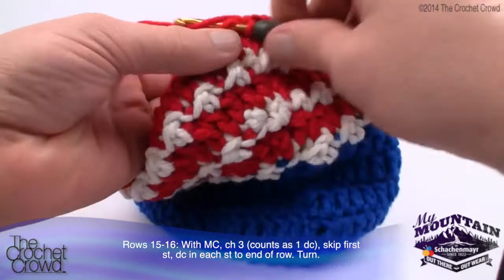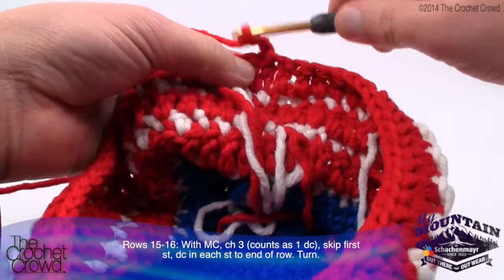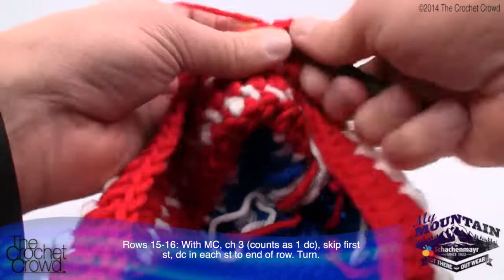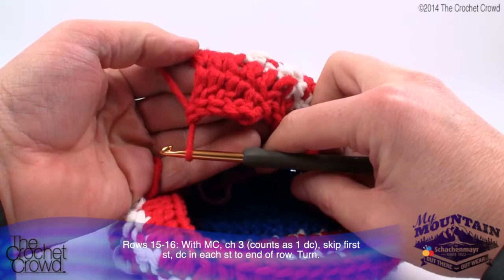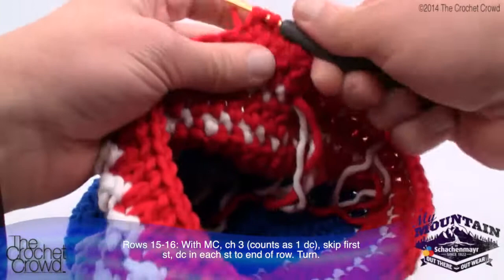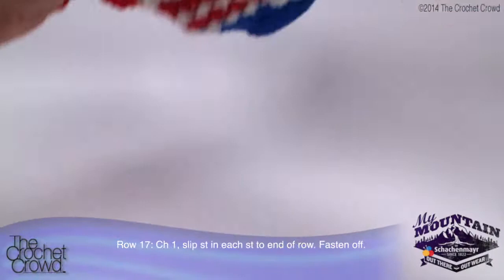Coming all the way back around, slip stitch to finalize row 15. Then turn the whole project and chain three: 1, 2 and 3, working along the other side. Turning the hat gives a perception difference when wearing it - the other side of the stitches always looks slightly different. Continue all the way around, slip stitch to finalize row 16. We only have one round left.